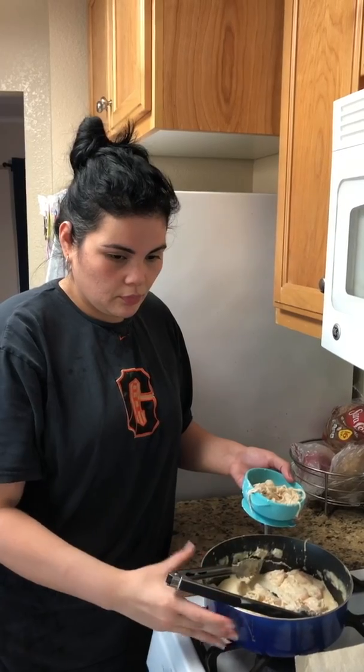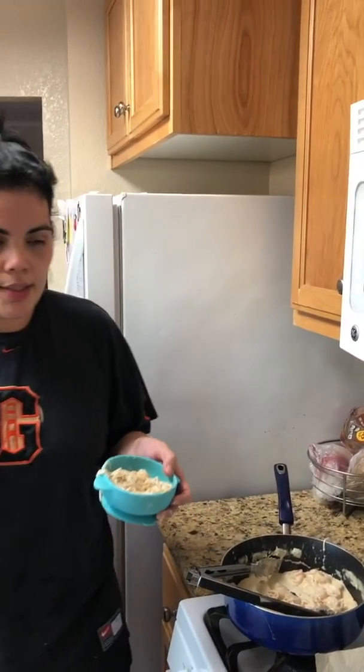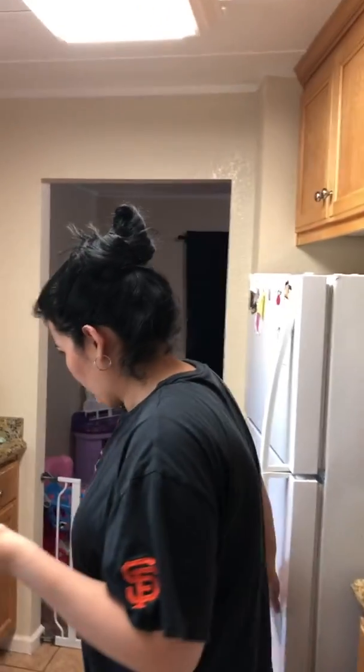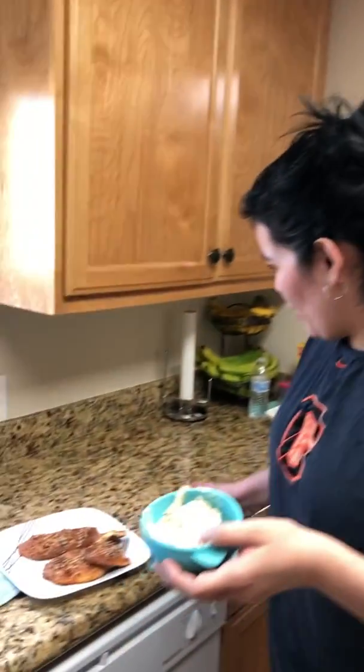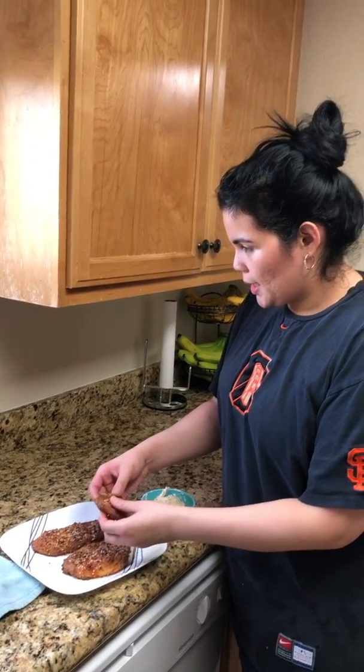So I'm gonna give her this and then I'm gonna give her a piece of asparagus. Back and forth, back and forth. And then I'm gonna give her a little piece of bread — so there's like one that I just have.